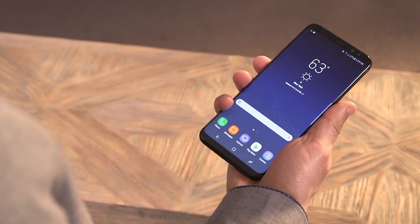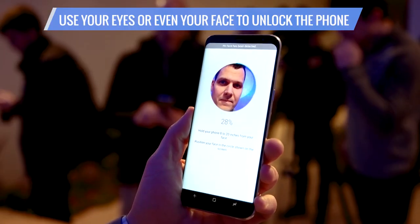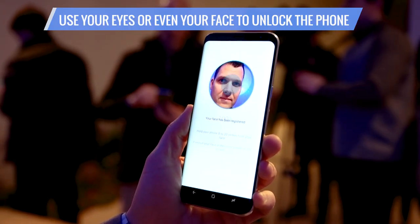However, you can skip the fingerprint sensor altogether and use your eyes, or even your face, to unlock the phone.